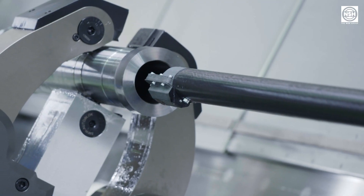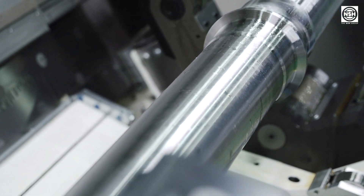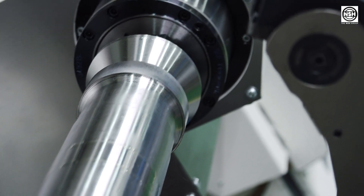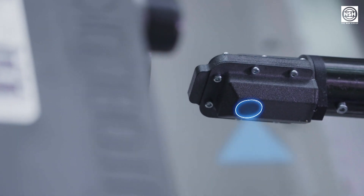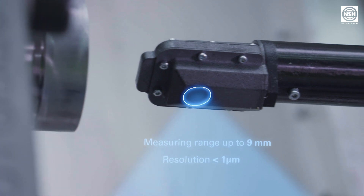The new measurement process for determining the optimum shaft center axis is based on the application of the Eddy Current measuring principle. The principle is able to measure even through electrically non-conductive materials; therefore, dust, oil and dirt do not influence the measurement. By use of special sensor technology, we can cover a measuring range of up to 9 mm with a resolution of less than 1 micrometer.